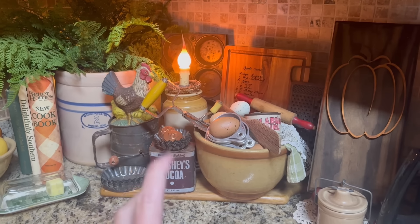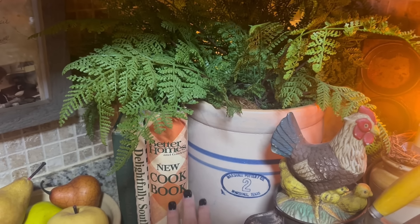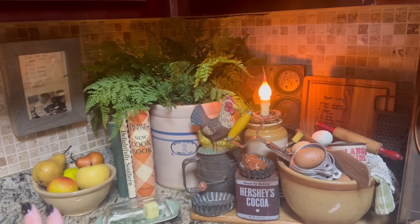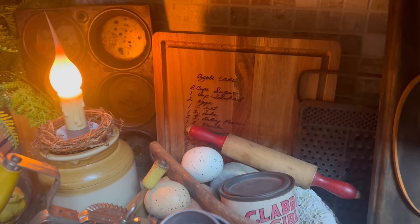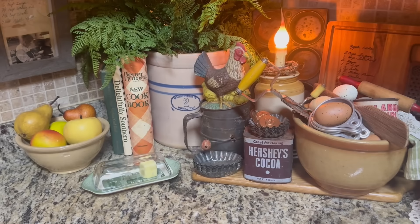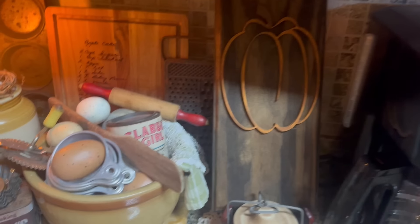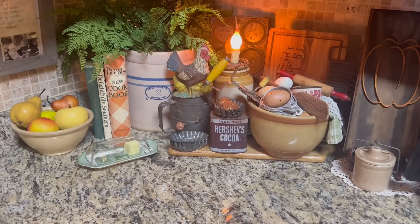I've kind of got this set up like a baking corner. I took my bright red cookbook away — this more faded one fits better for fall — and I have this cutting board with an apple cake recipe on it, my bowl of eggs, baking powder, spatula, and all my little baking goodies. Here's the bowl of apples for the apple cake — get it! This is something James made me that hides my outlet; he's made me one for just about every season now.